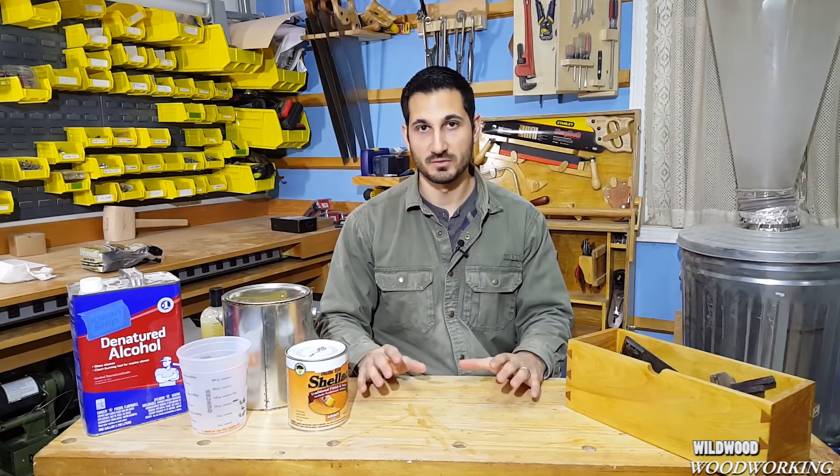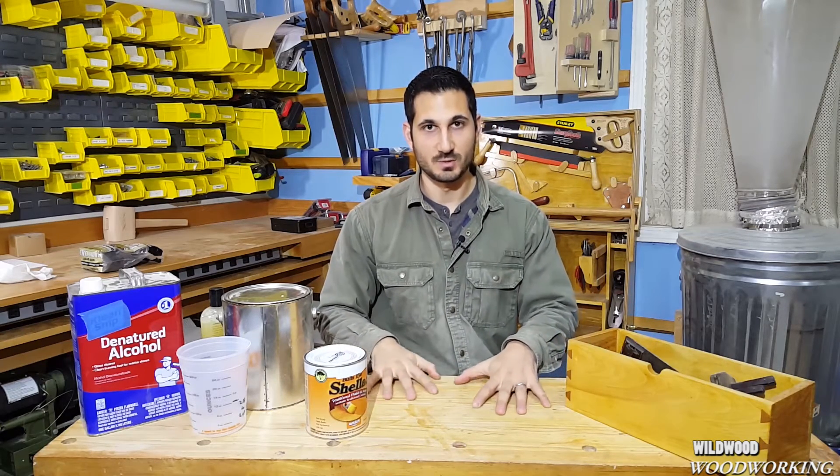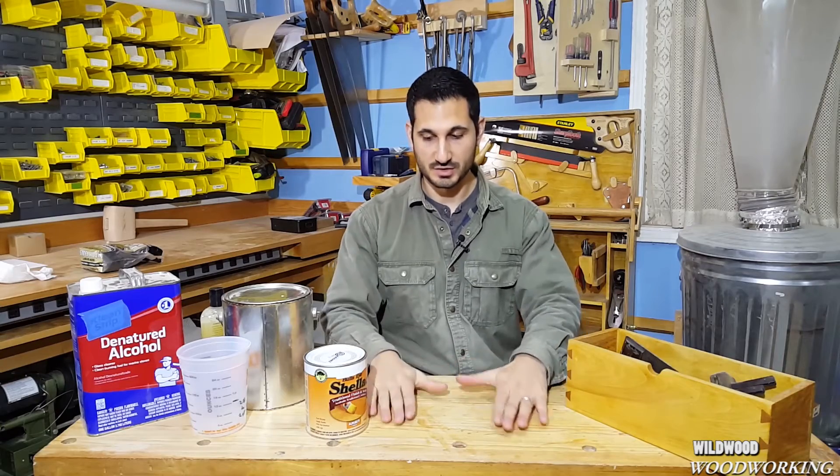Welcome back to the workshop. Today I want to talk about one of my favorite finishes that I use in about 90% of my projects, and that is amber shellac. When I first used this product I actually didn't like it — it was very thick and it wasn't a very even texture on the surfaces that I used.